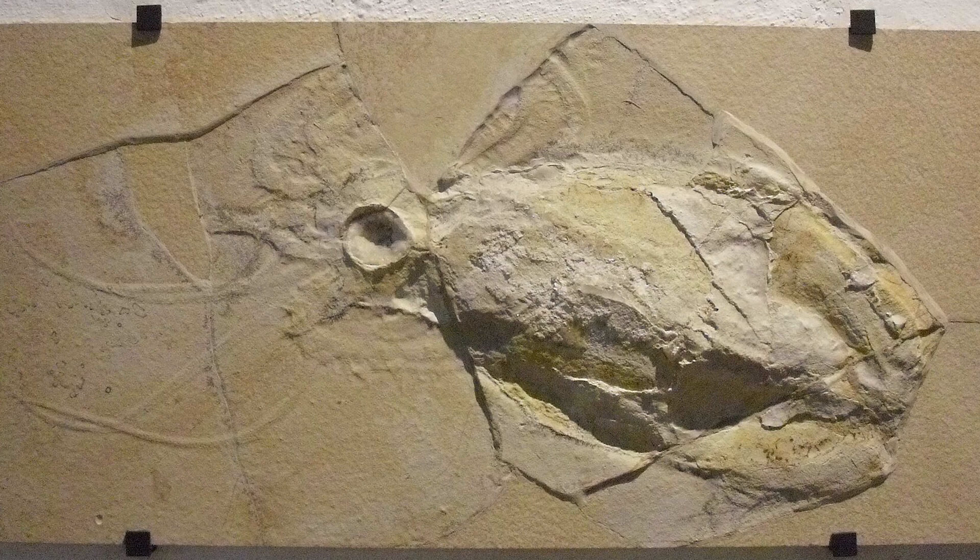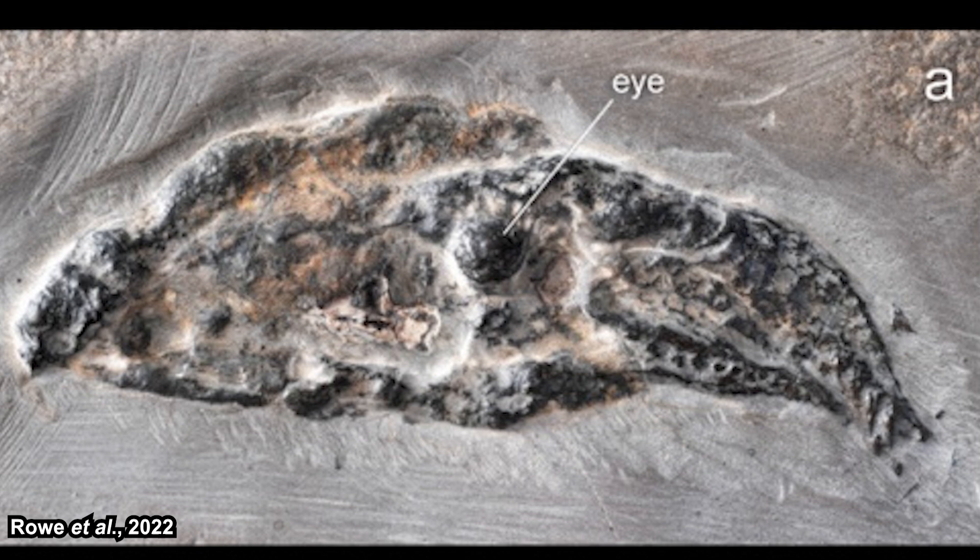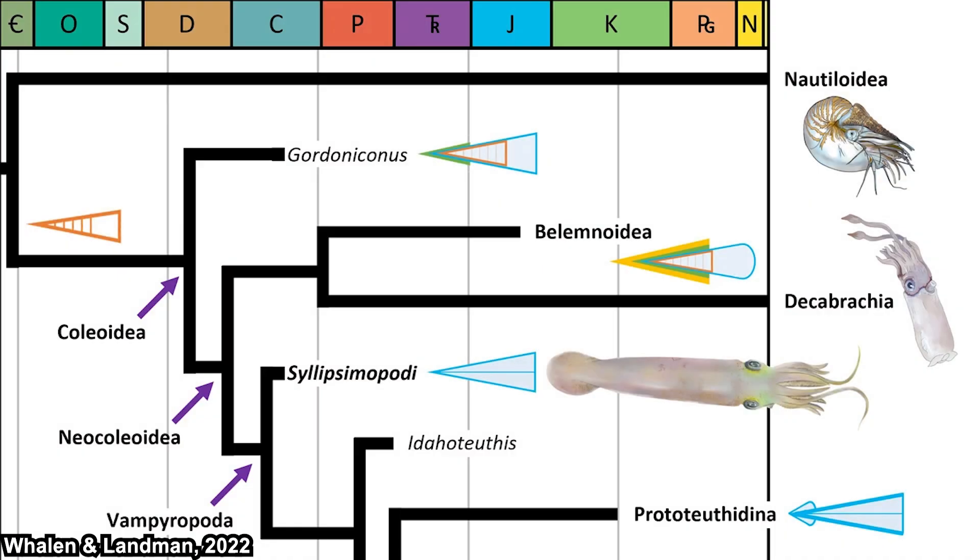Sometimes we also find trace fossils such as impressions that can show the overall morphology of the animal, but it's still hard to analyze that. When we are exceptionally lucky, we can find some preserved trace of soft tissues, like this one for example. It takes someone who is familiar with cephalopods to deduce something from this. From the currently available fossil records, we know that the Vampiropoda clade had diverged from at least the Carboniferous — around 330 to 323 million years ago.